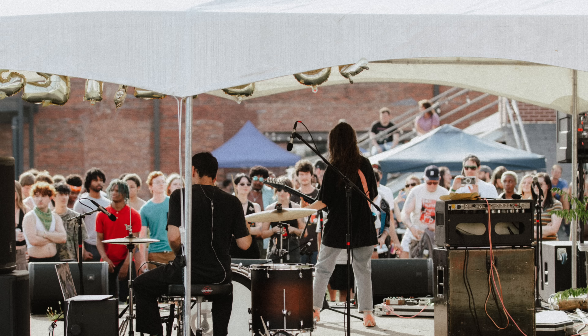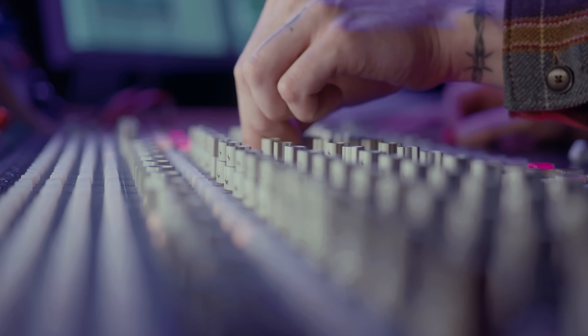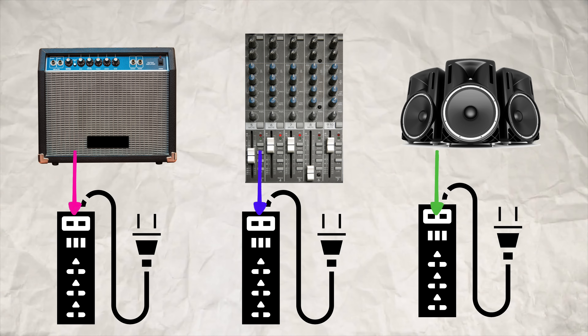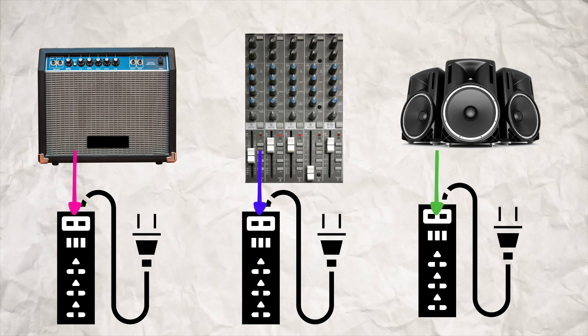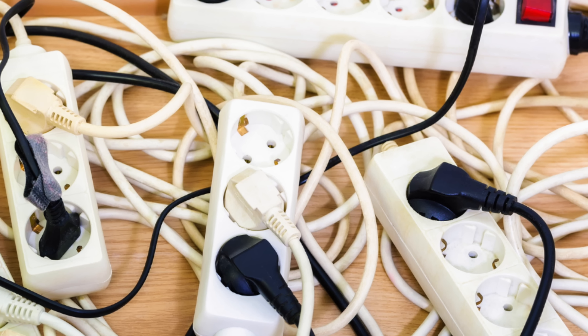In my experience, the dreaded hum happens mostly when I've got an amp plugged in on stage and then there's a mixing desk at the back of the venue somewhere plugged into a different electrical socket, but the mixing desk and the amp are connected with an audio cable. When you have multiple audio devices plugged into multiple electrical circuits, instead of having one path to ground, they now have several, which creates that hum.